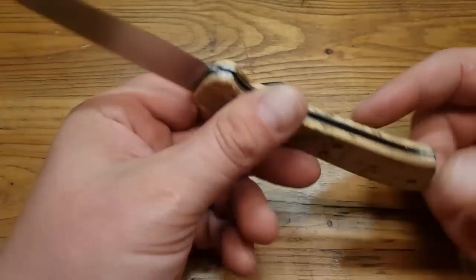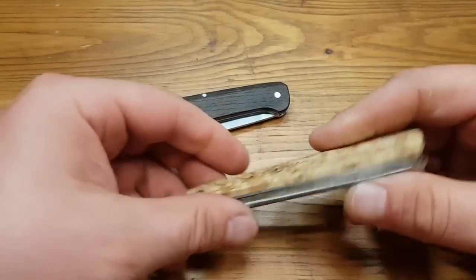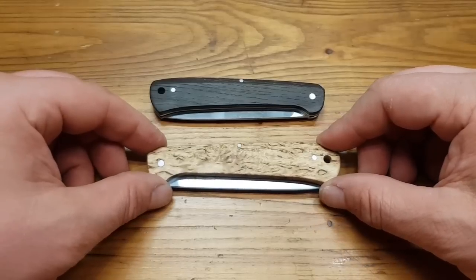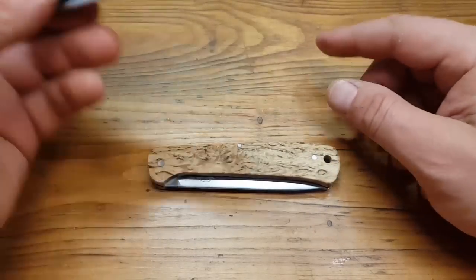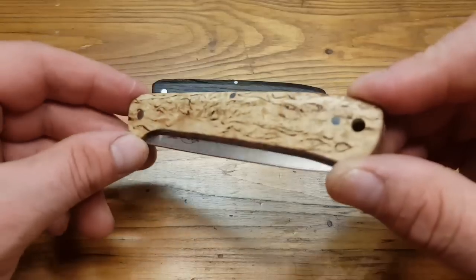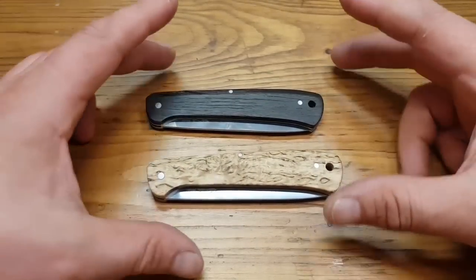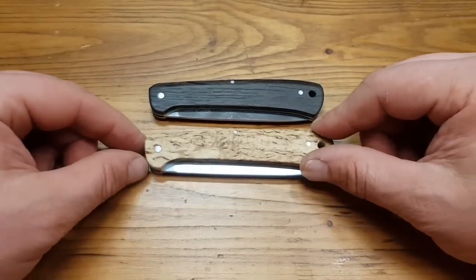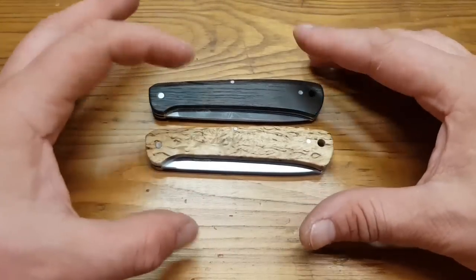Diese beiden Messer werden heute noch verpackt und zurückgeschickt an die Firma Ottermesser. Frank Rommel war so freundlich, mir die zur Verfügung zu stellen. Das sind nicht meine – obwohl ich speziell dieses hier so gerne behalten würde. Heute mal ein reines Messer-Laber-Video ohne Schnick-Schnack. Oh mein, wunderschönes Messer.